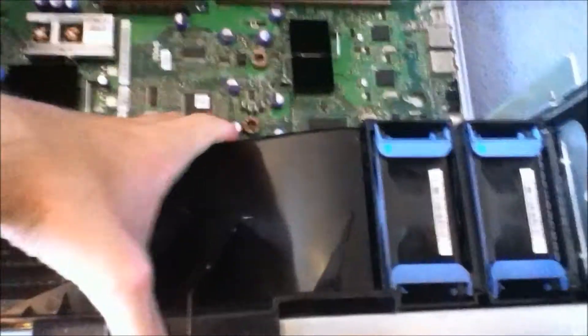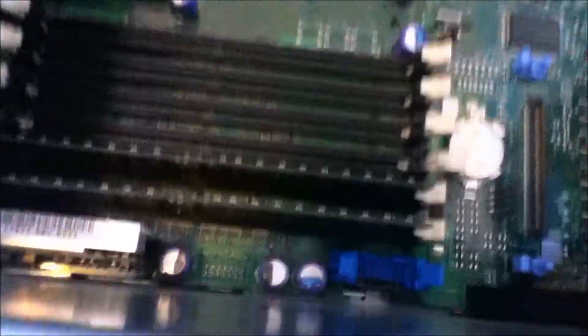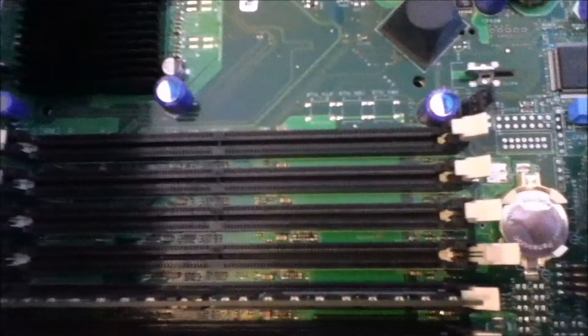And then here we just have a shroud that covers up the RAM — it just directs airflow. So you can see here, these are 512 megabytes of DDR RAM. There's only a gig in here at the moment; I haven't thought of upgrading it.